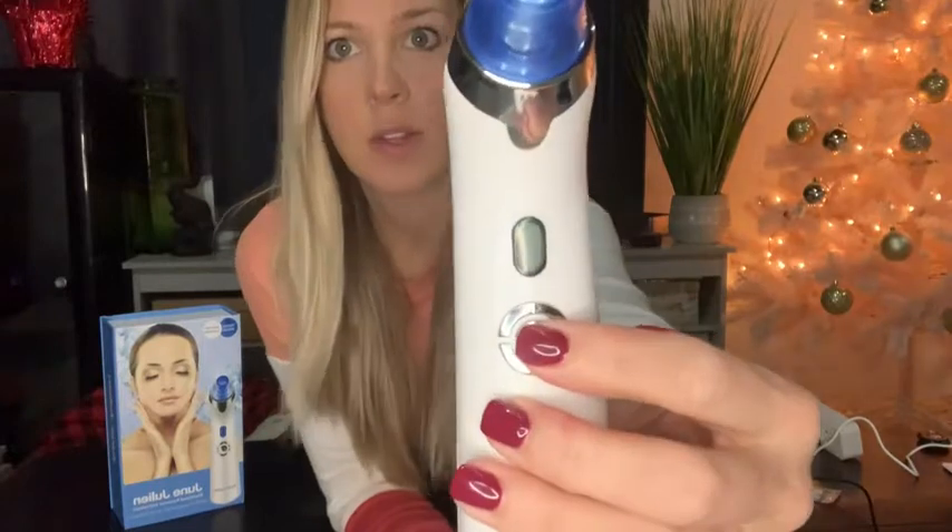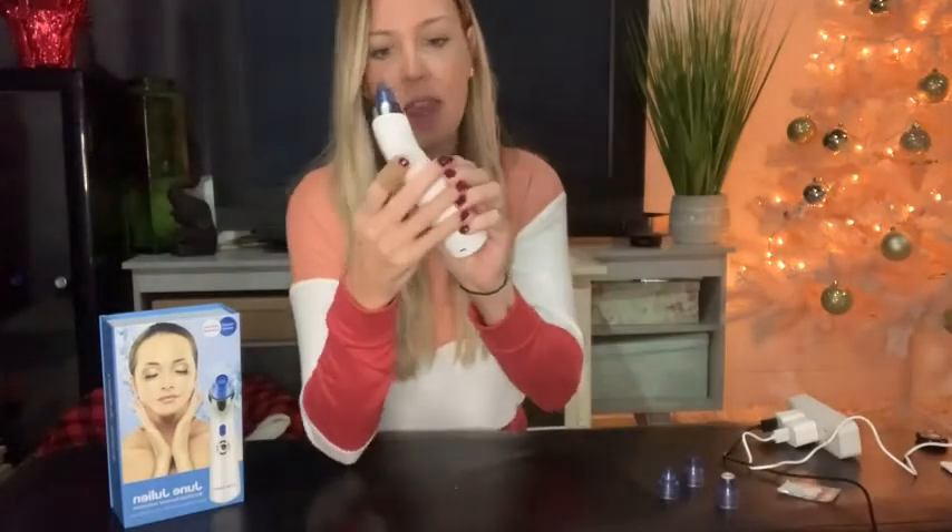I'm going to take the charger out and show you — it shows fully charged. There's the button to turn it on, and you can see it's fully charged. There's an up arrow and a down arrow with a plus sign and a minus sign. The plus sign is obviously going to be more power — you can hear it getting more intense — and the minus brings it down to less intense. You can play around and figure out how your face feels, and if you want more suction or less, you have that control right at your fingertips.